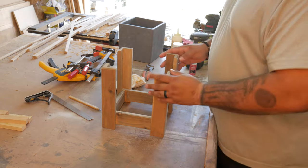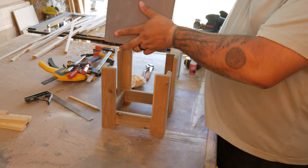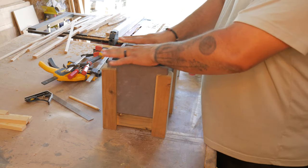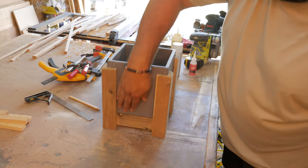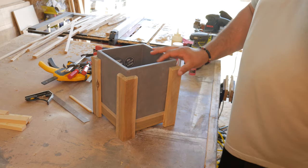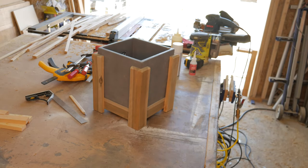So here's our little base. Let's get our beautiful square base here and slide it on down. There we have it. What do you guys think? It's just a simple design.